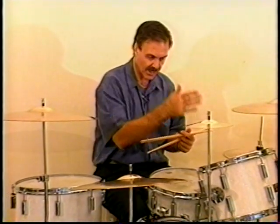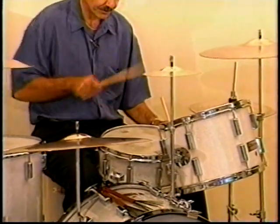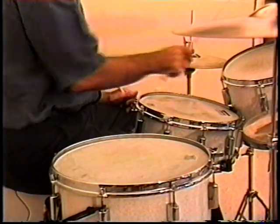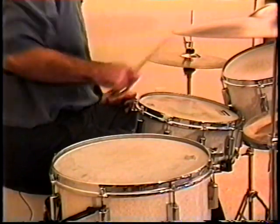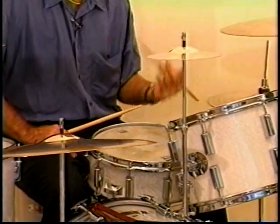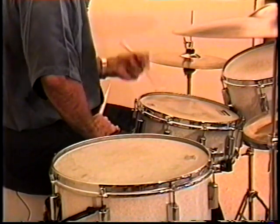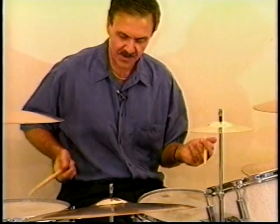Here's an example just between the snare drum and the small tom, with either hand. If you practice them individually, when you go to play a pattern it'll be that much quicker. Same thing applies with the snare drum to the floor tom.